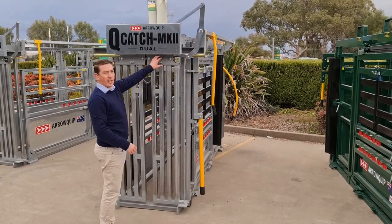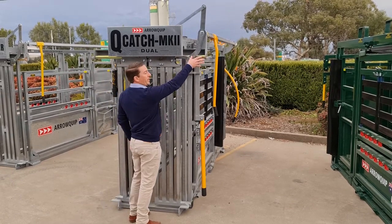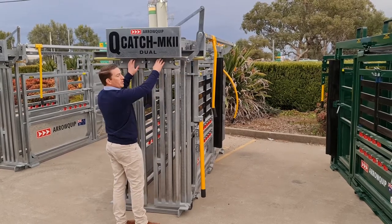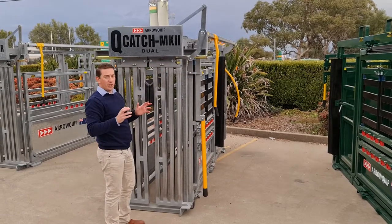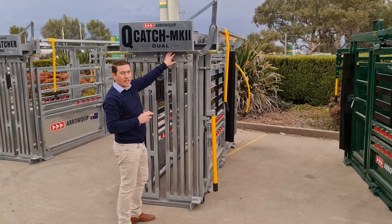First thing is you've got a dual lock head bar. What that means is instead of having a locking mechanism or a ratchet out on the side here that breaks the doors, you've actually got a lock at the top of each door. It's a friction lock and you've got double the braking capacity of any other head bar.